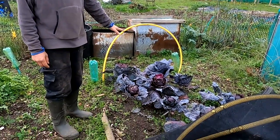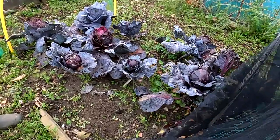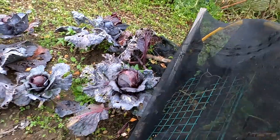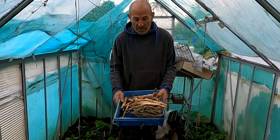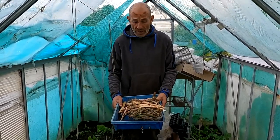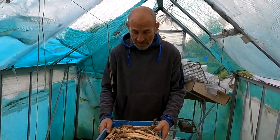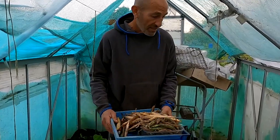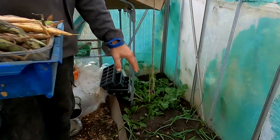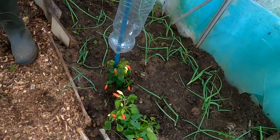We've still got quite a few red cabbages here. They don't look very good but actually when you take out the outer leaves they're still very good, so we're munching our way through those. We picked the last of the beans this morning as well - we'll take those out and use them in casseroles or stews, or sometimes we make bean burgers with them. It's looking quite good in here - there's some rocket down that end and some winter onions.